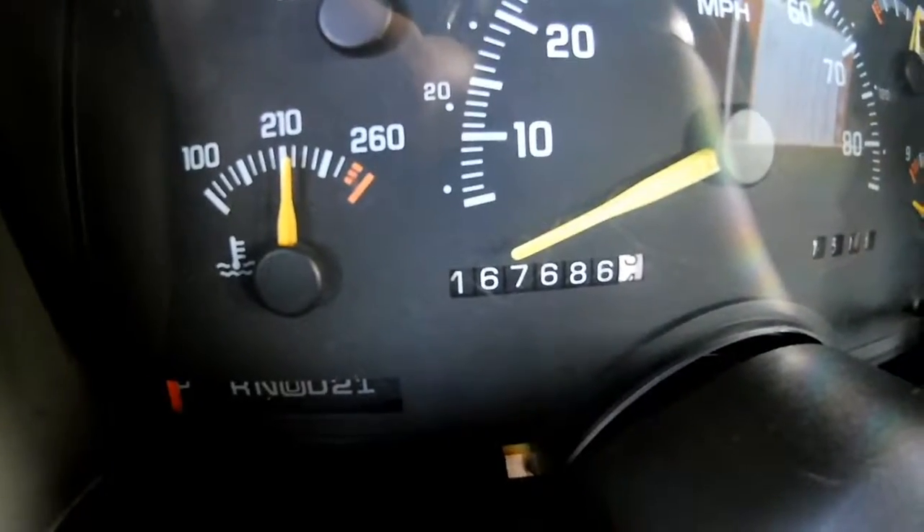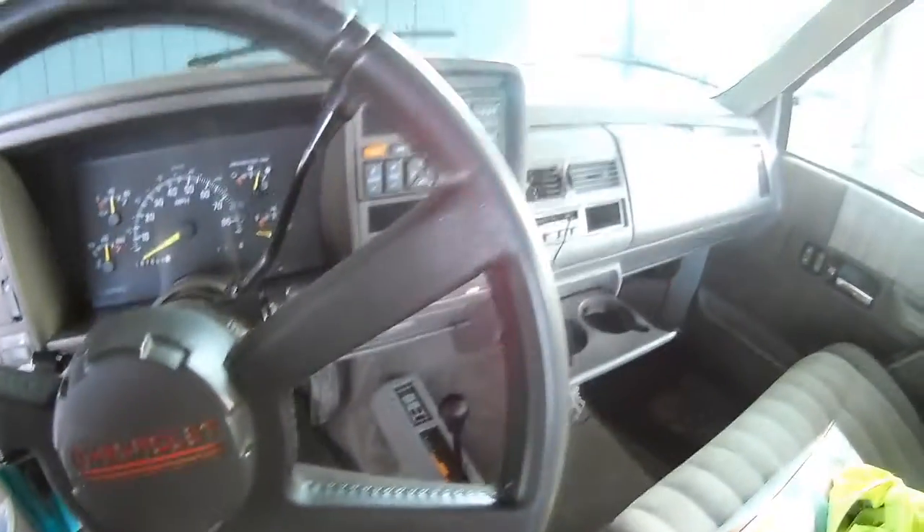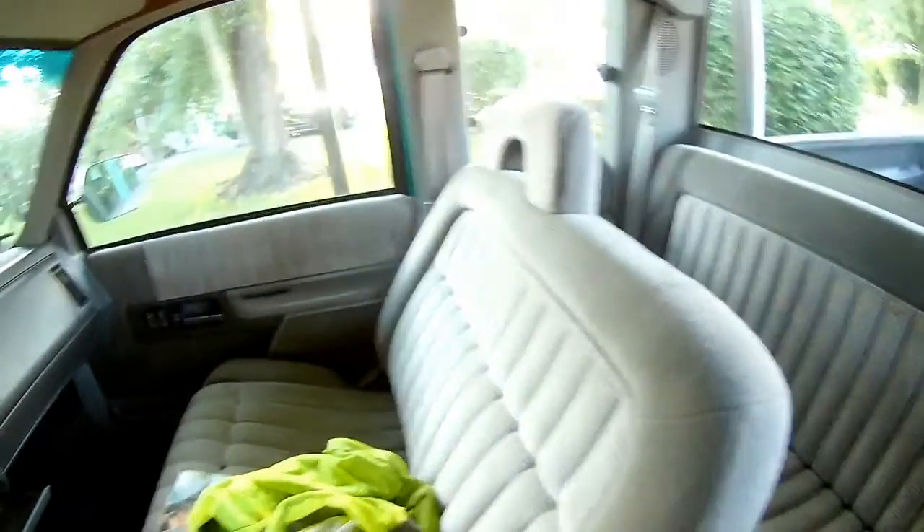It has 167,000 miles on the dash, which honestly isn't bad for a 23-year-old truck. The interior is pretty clean — it's a bit of a pain to get to the back seat, and the headliner is shot, so I'll probably order a new one.